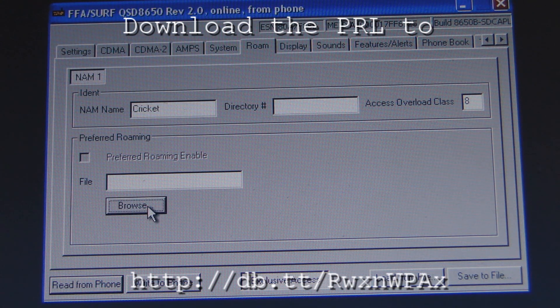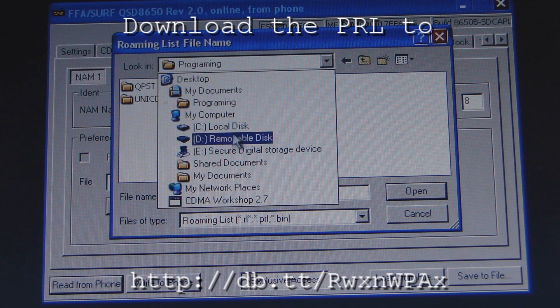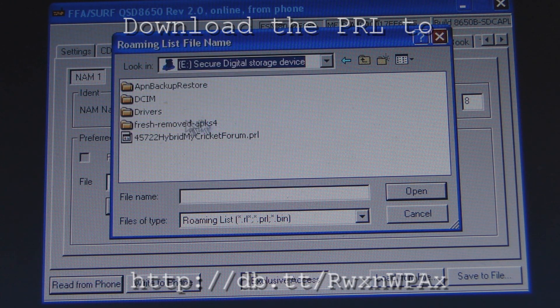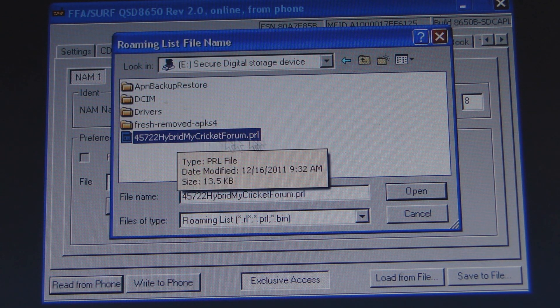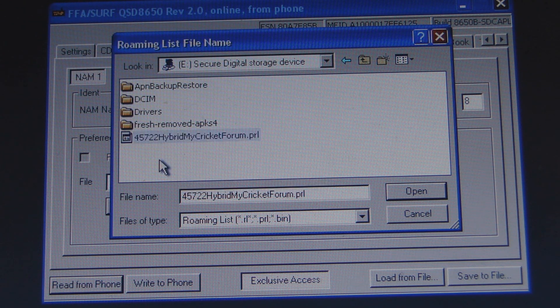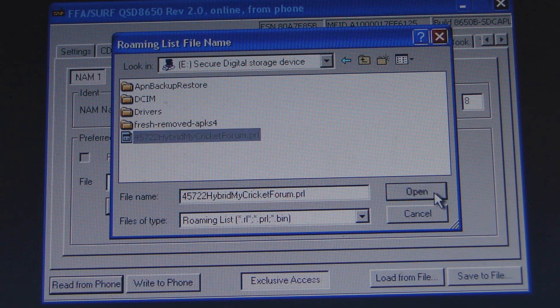Browse here and select your PRL. I have a PRL here — my PRL is from my Cricket forum. I'm on a Cricket user forum. The PRL I'm using is 45722 hybrid mycricketforum.prl. I haven't had any problems doing about seven phones with this PRL in Philadelphia. Select that to get your PRL.